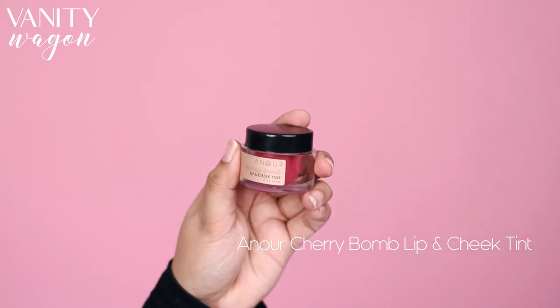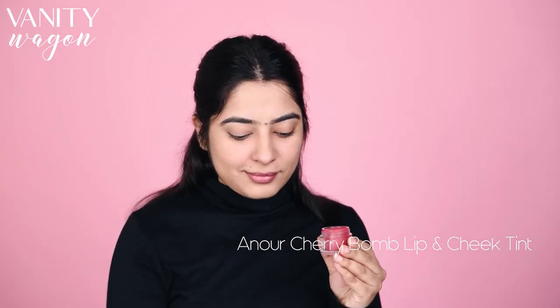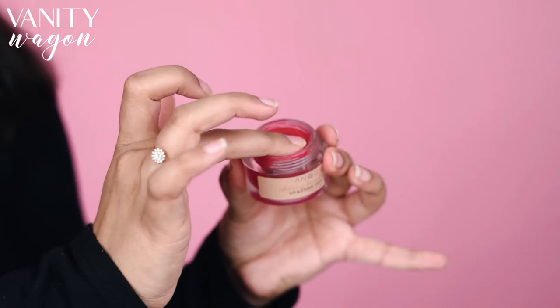Instead of blush, I am going to use my favorite Anur Cherry Bomb Lip and Cheek Tint. It is made with all things natural, it is moisturizing, and gives a beautiful cherry flush tint.